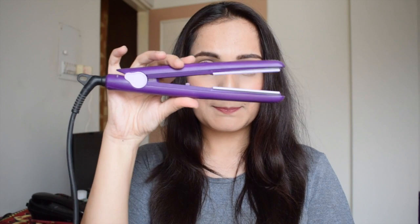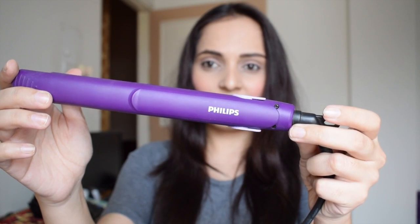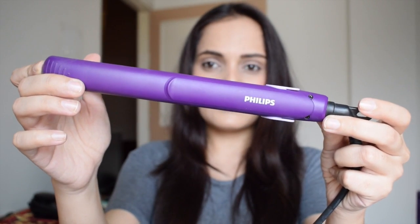I will be using a Philips straightener. This one is smaller in size than usual because it's their travel-friendly version of the straightener.